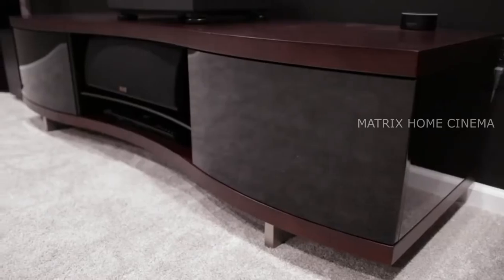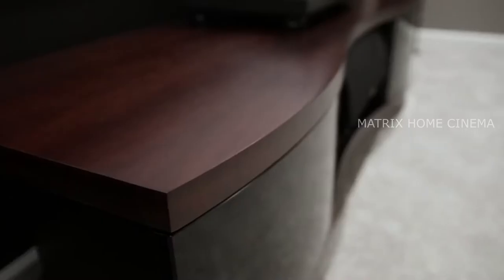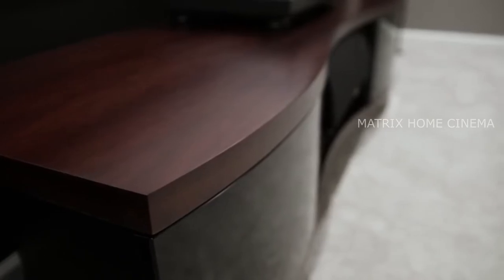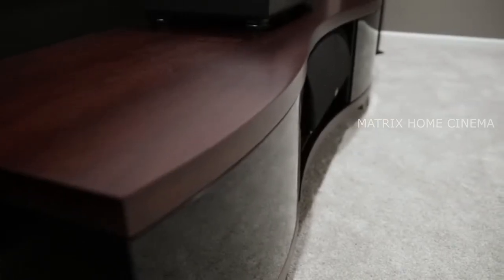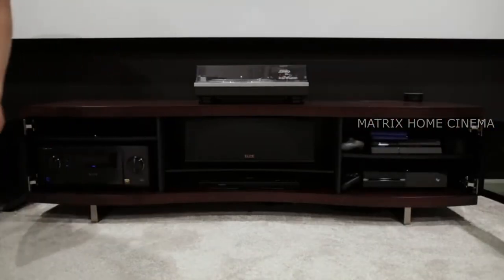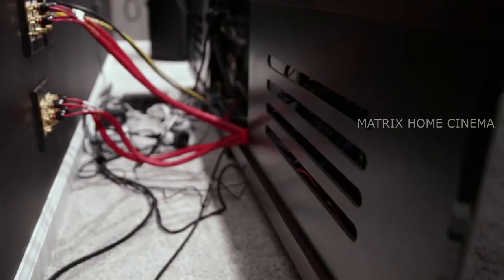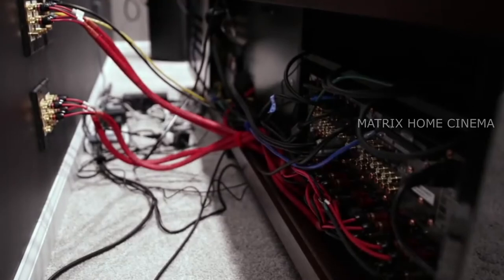I'm storing all of the electronics in this beautifully designed BDI Ola media cabinet. The modern curves, the glass, the wood probably makes it one of the best looking media cabinets out there. There is ample storage space for the receiver and several other devices. The shelves and backside are ventilated to prevent overheating, and I can easily remove the back panel to access the cables and ports.